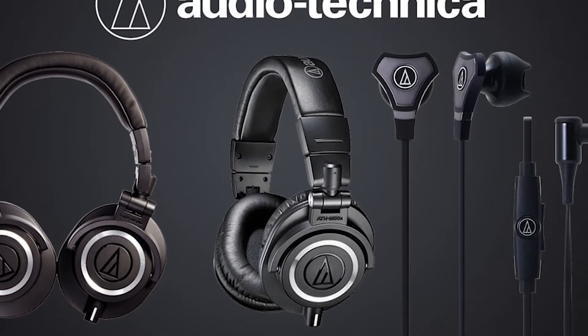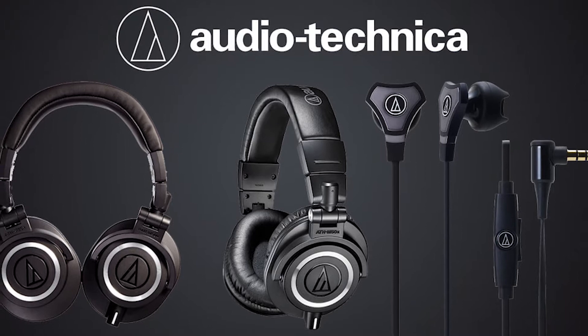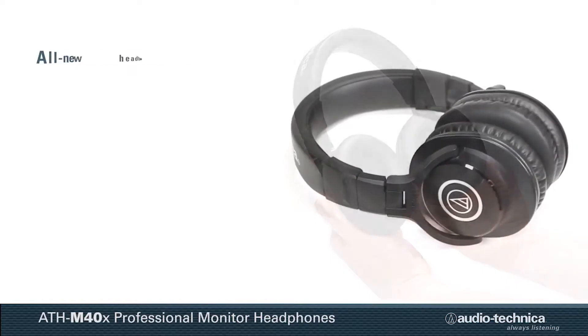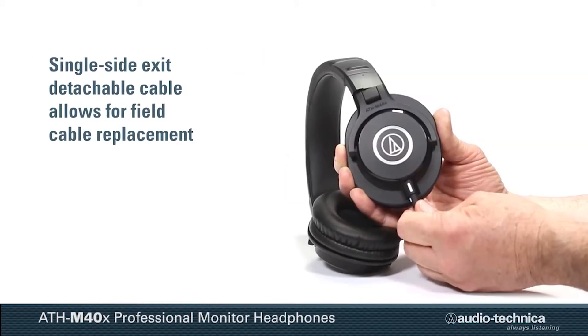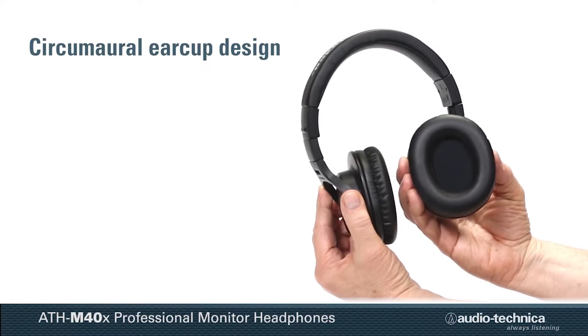First up, with our best value for money pick, we have the Audio Technica ATH-M40X. Their sound is generally as neutral as it can be for the price you pay. Build quality is pretty decent — mainly plastic but the headphones still feel very sturdy. Great removable cable along with pads that are extremely easy to swap out.